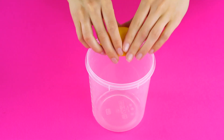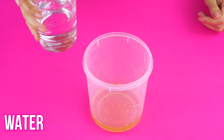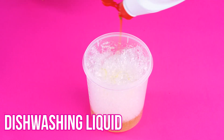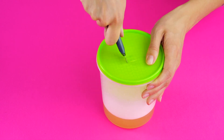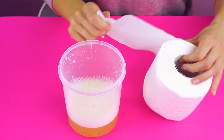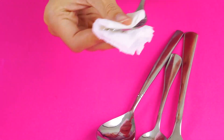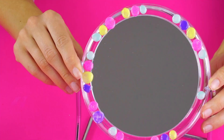All-purpose cleaning wipes. Squeeze half a lemon into a container. Use a spoon to take out the seeds. Add some vinegar and some water. Pour in a splash of rubbing alcohol, then sprinkle in some baking soda — the baking soda reacts with the vinegar, making it fizz and bubble. Now squirt in some dish soap and stir to combine your ingredients. Secure the lid and cut a small square into the center with an exacto knife. Take a roll of paper towels, put it into your liquid, put the lid on, and feed the first paper towel through the hole in the lid. Now you've got all-purpose cleaning wipes for your cutlery, mirrors, and any surface you need to clean. Works like a dream.